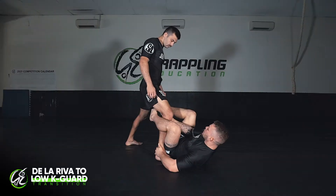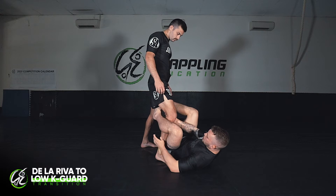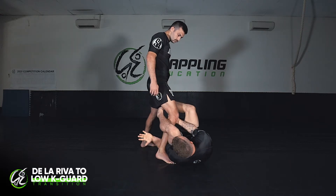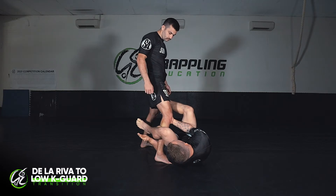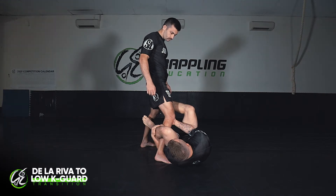From here I'm going to step off his leg with my outside leg and lift my hips up. This allows space for me to reach deep under his leg. I'm going to take out the De La Riva hook and grip my own leg, squeezing in tight — curling my hamstring into his leg and re-gripping my shin.